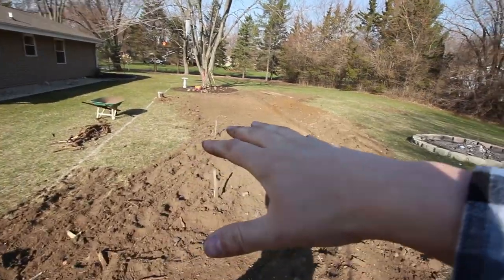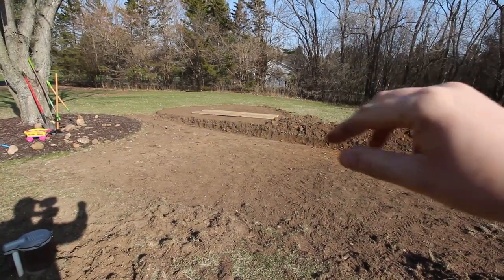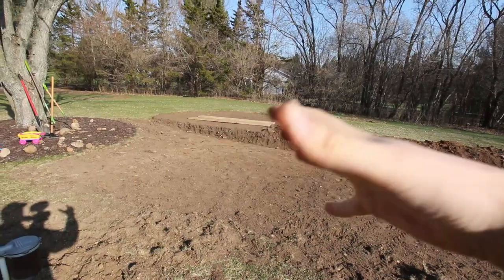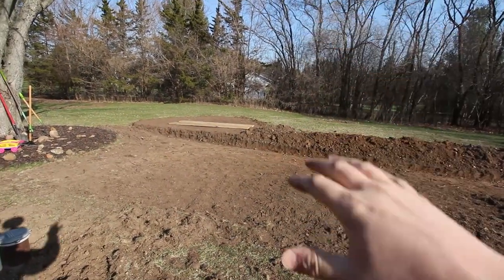The reason I'm doing all of this is because we're putting a swing set right here — with a bridge to a tall tower, a spiral slide, and some monkey bars in the back. It's going to be massive, a huge play set for the kiddos that they can enjoy for years to come. The remainder of this weekend, that'll be my primary focus.